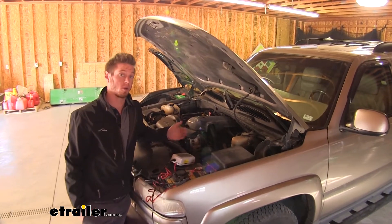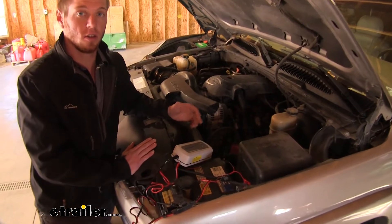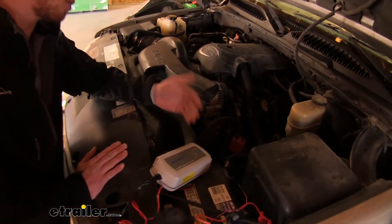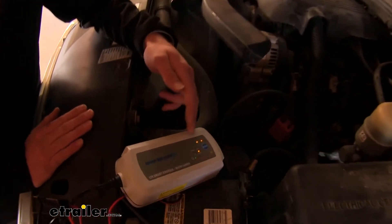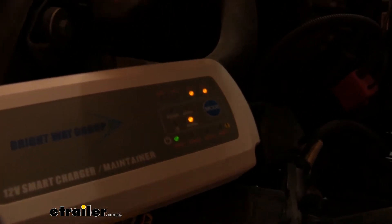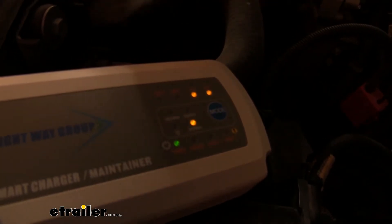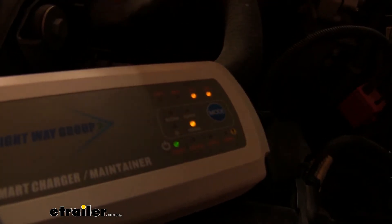I hooked our charger up to my Tahoe here and it did read up to 50%. So that's not necessarily ideal, but it's still going to be charging. This is going to be the bulk charging stage, so it might take a little bit longer than our lawnmower. You might have to come back out, and after 60 minutes it will shut off, so we might have to reconnect it to the battery to get it through a whole another cycle.